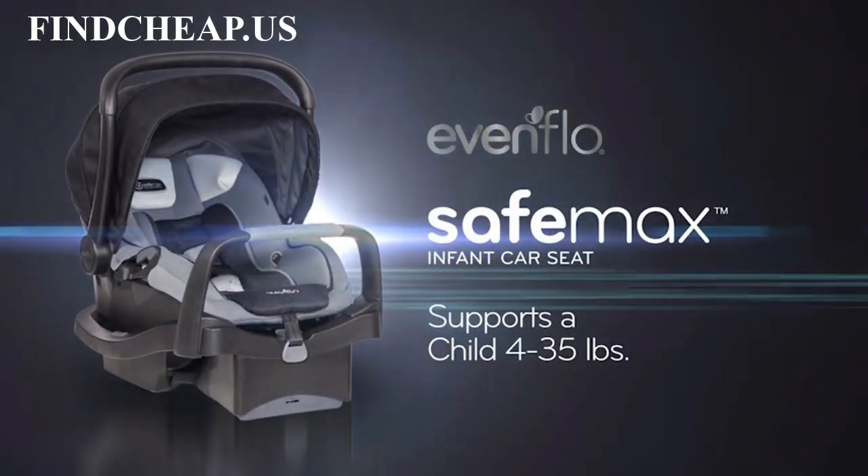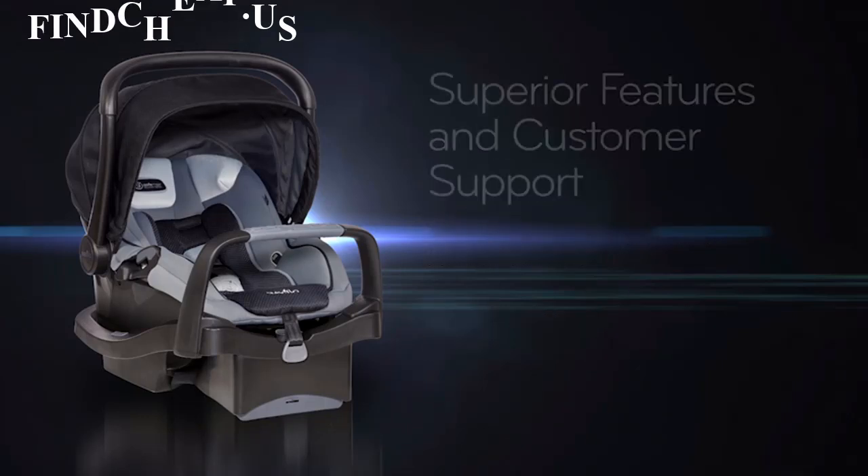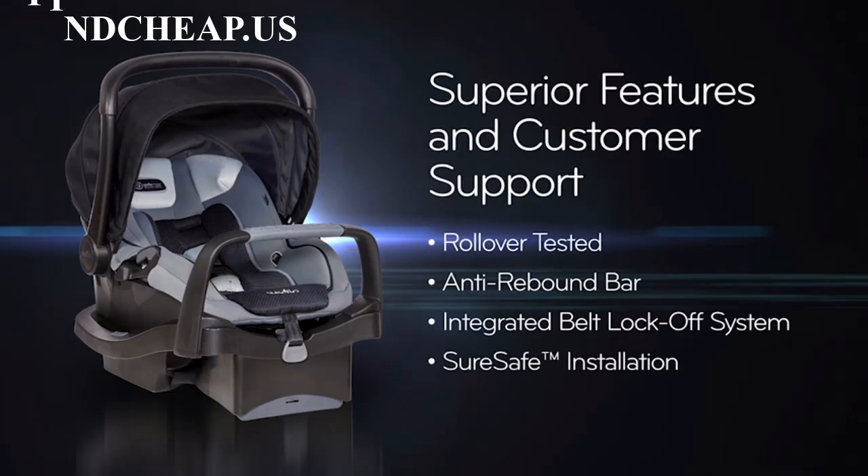Introducing the SafeMax Infant Car Seat by Evenflow for little ones 4 to 35 pounds. The SafeMax Infant Car Seat is designed and tested with superior features for protection where your child needs it most.